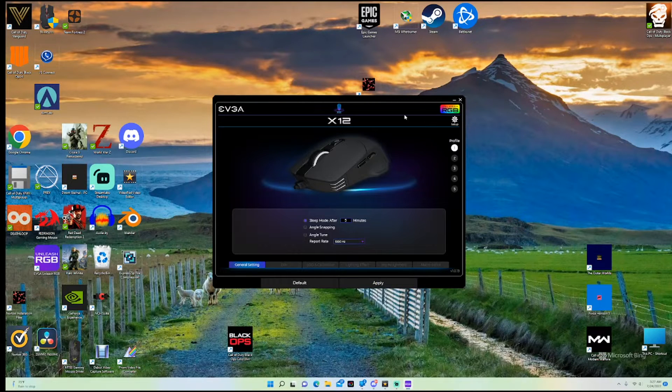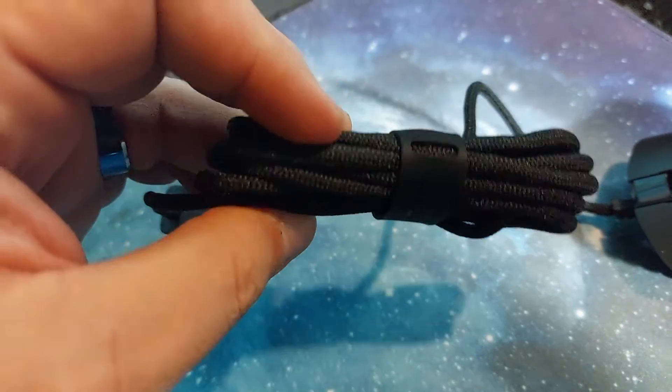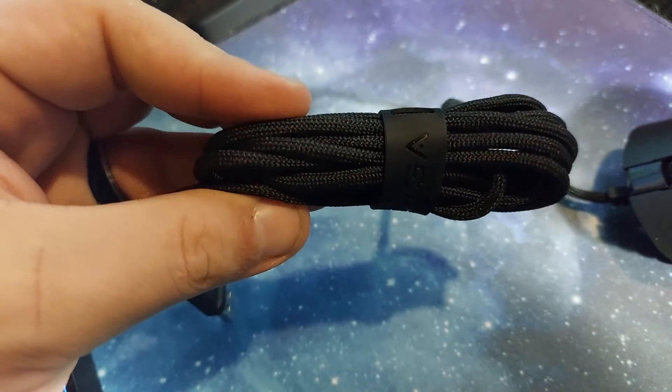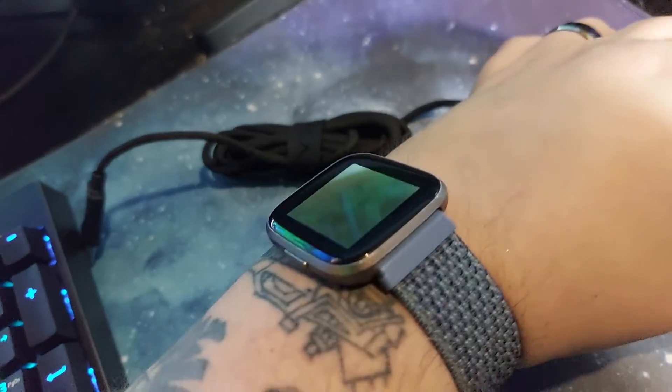I think there's a lot of really cool things with this and I'm glad that finally I get a gaming mouse with really cool software. The cord on this thing is super duper nice — it's even got the branding on it, and that little band that goes around it to hold it in place feels really premium. I like that.